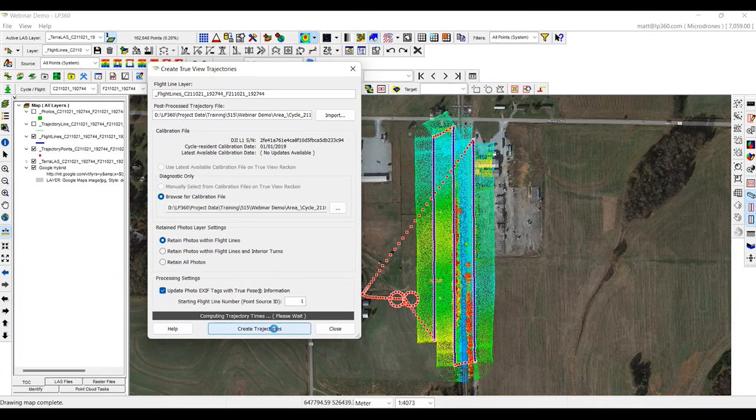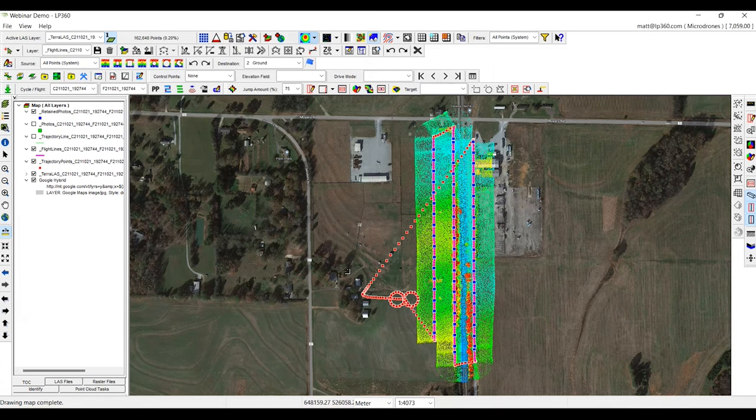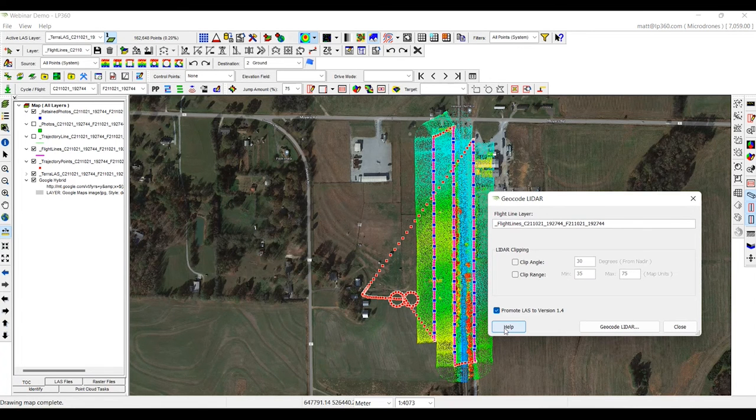Our trajectories are complete. Working from left to right on the toolbar, we'll now re-geocode the LiDAR. With the DJI L1, as you get further away from the swath, the data does get a little bit noisier. So we actually like to clip the data from the DJI L1 from its 82-degree field of view down to about a 60-degree total field of view — clipping at 30 degrees off nadir. We're going to update and promote the LAS from 1.2 to 1.4 and re-geocode the LiDAR. This will make a brand new point cloud that we can compare to the original.